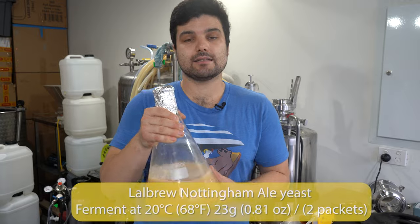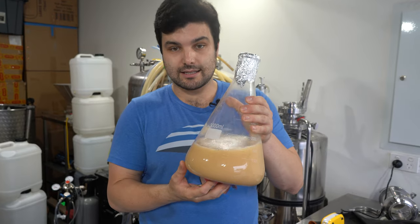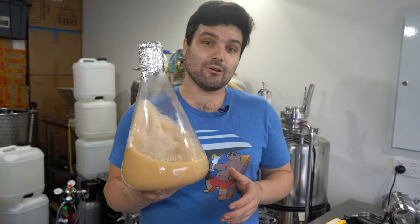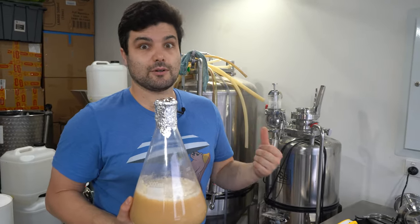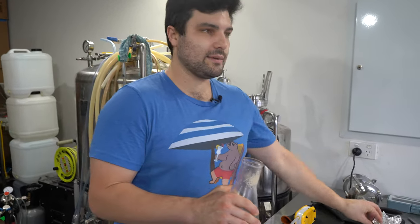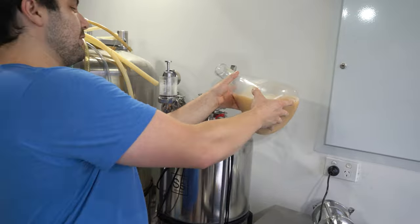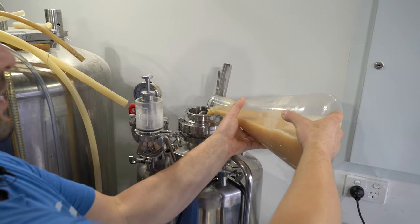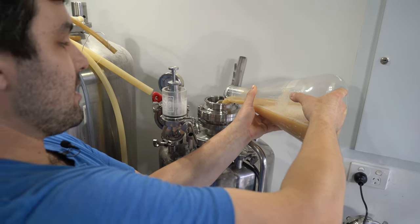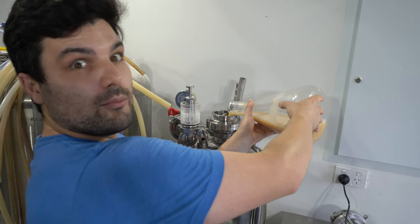We are using two packets of Lallemand Nottingham Ale yeast. We've also done a pretty healthy starter — started two days ago to get maximum cell growth, so there should be healthy yeasties ready to munch up all those sugars in this very high gravity beer. We're going to ferment at 20 degrees Celsius. I expect fermentation to be mostly complete within a week, maybe two. When we hit final gravity, we'll transfer half into a barrel and the other half straight into kegs.